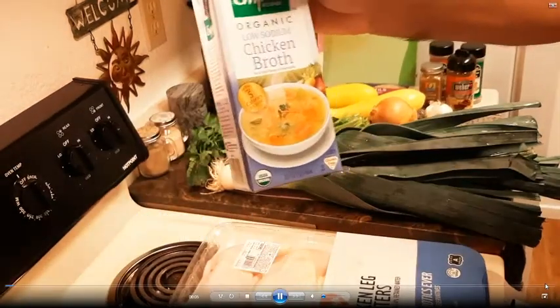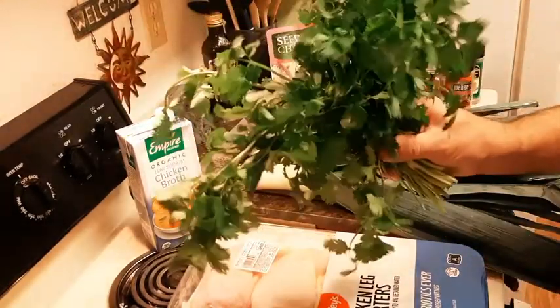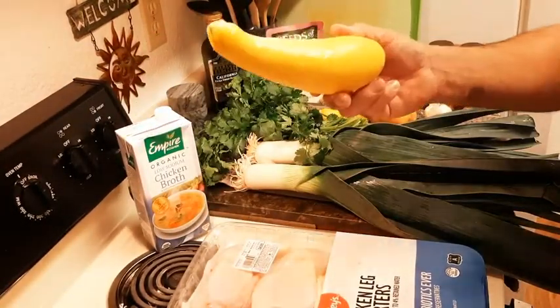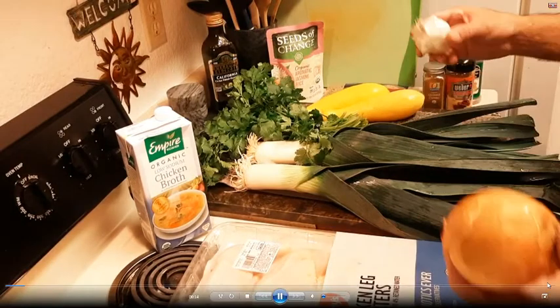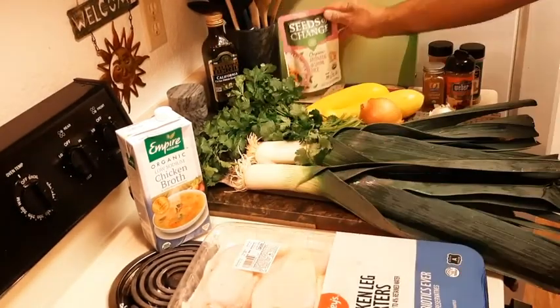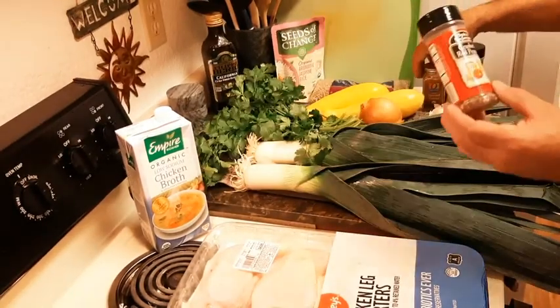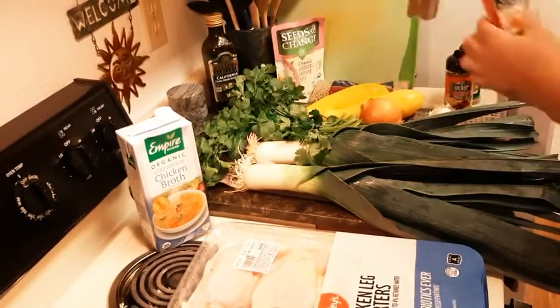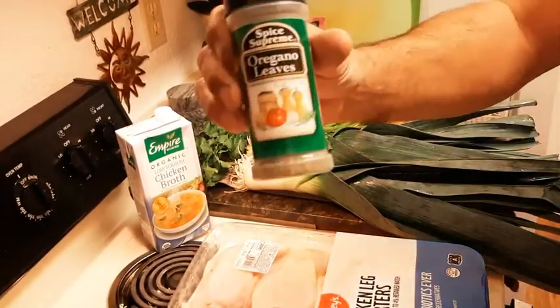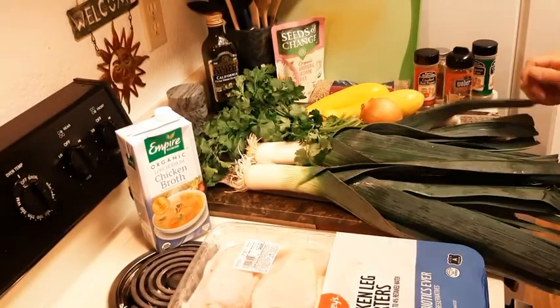We used chicken leg quarters, organic chicken broth, leeks and cilantro, yellow squash, yellow onion, garlic. We also use already cooked jasmine rice, uncooked lentils, crushed red pepper, cumin, oregano leaves, and Korean barbecue seasoning.